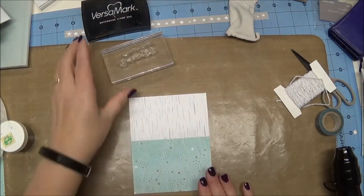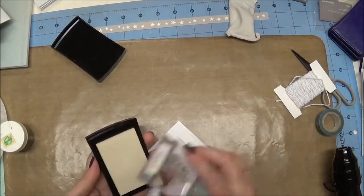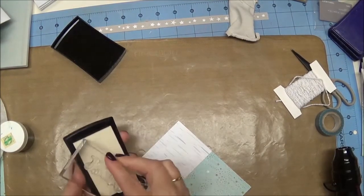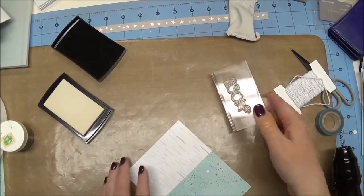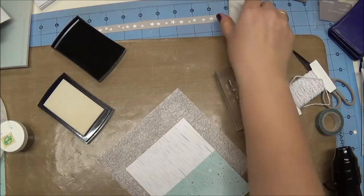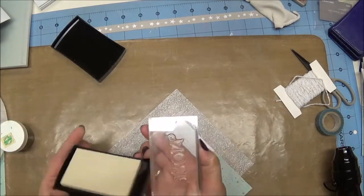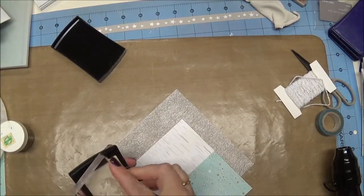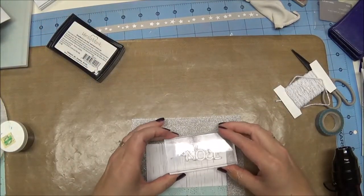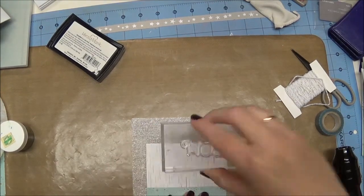So now we have our Noel stamp and what I'm using here is Versamark. Versamark is clear ink, so you do want to be aware that you'll want to ink up well and then be careful because you're not going to be able to see all of your image. But that's okay as long as you know you've got plenty of ink. The reason I'm using this clear ink is because we're going to do some embossing. I'm just going to position my stamp near the top, try to make it as straight as I can, press down, and lift up.